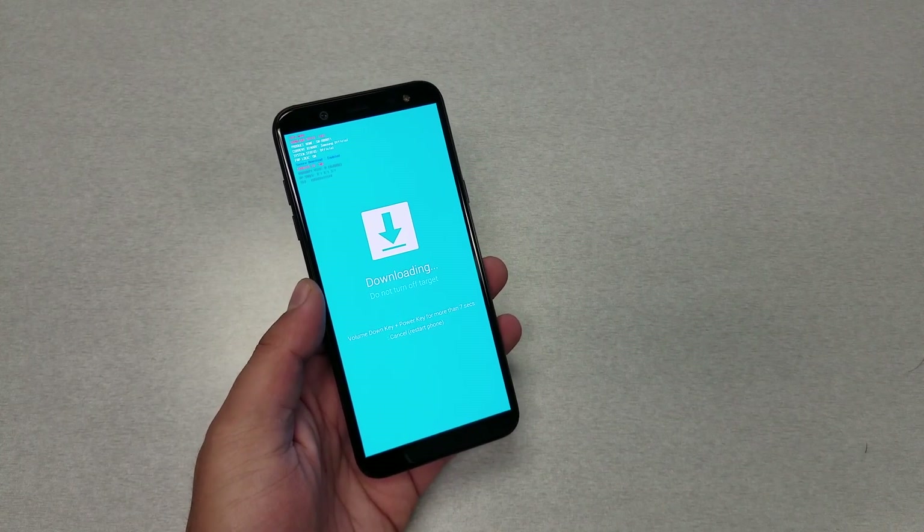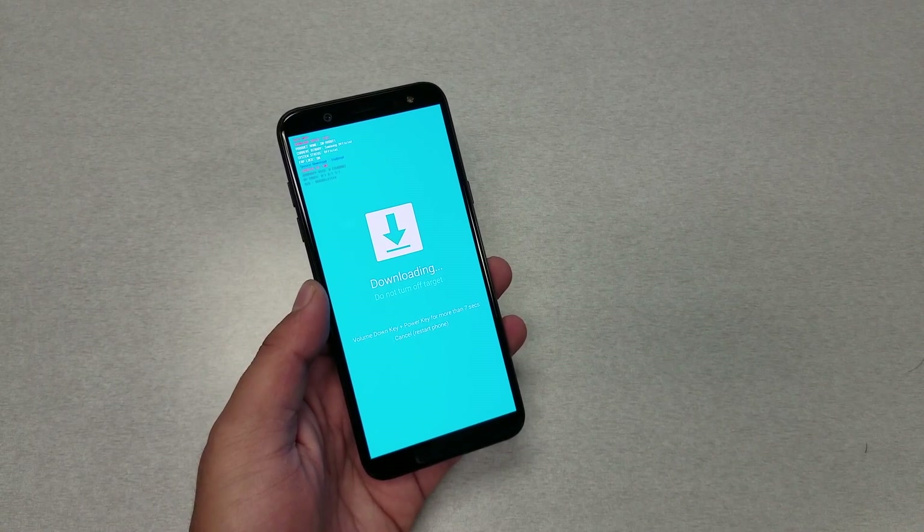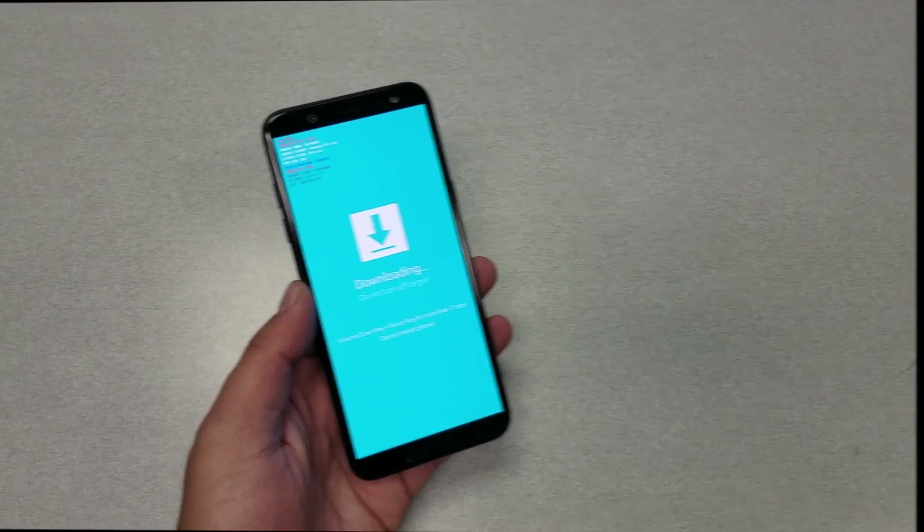So stay with me — I want to show you a very easy step on how you can basically bypass the frozen screen.